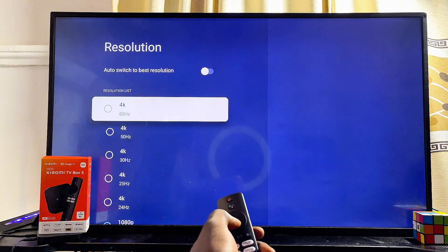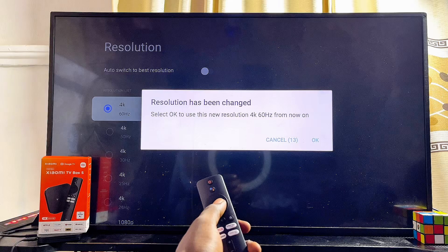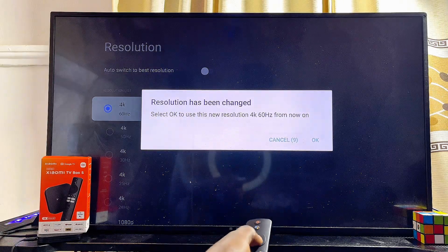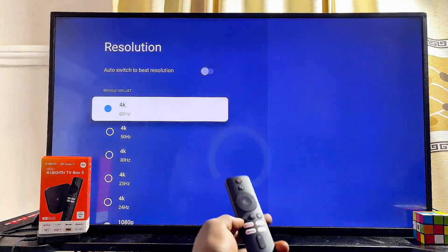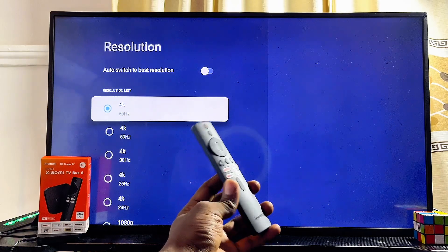In my case I'll go ahead and set it to 4K 60Hz. The screen is going to turn off and then turn back on by itself. What you want to do is click the OK button — click on OK — and just like that I now have my Xiaomi TV box at 4K on my TV.